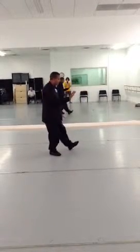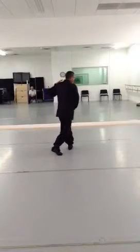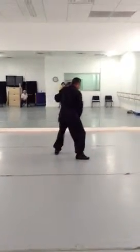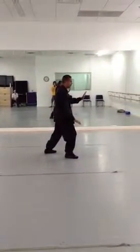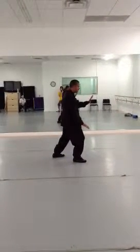We're going to shift back, turn our left foot out, drop our right hand, bring our left hand over, step up with our right foot. And we're going to do another brush knee push, but right. The left and right are both number 26.